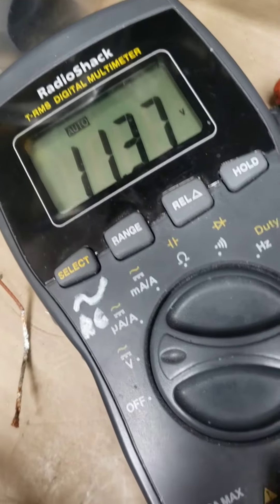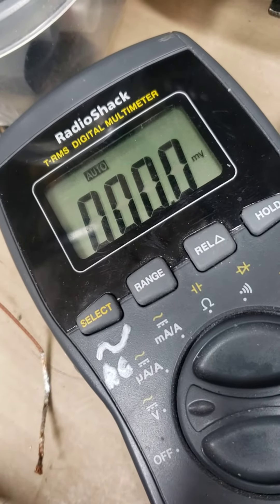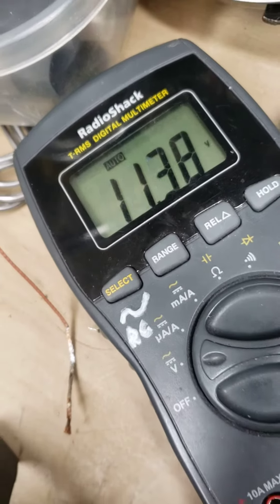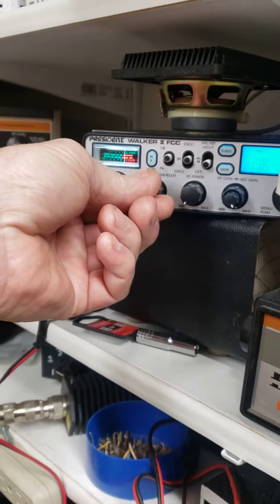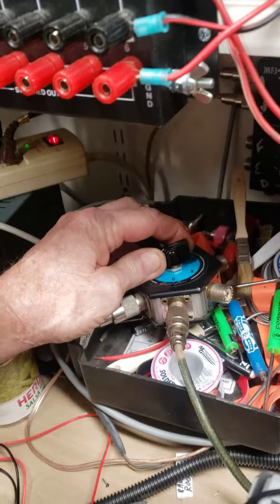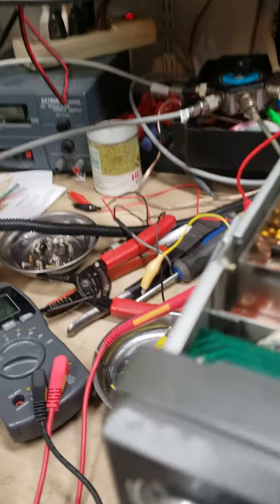When I key the radio, you'll see the voltage drop to zero. Here's my signal generator, and here's my monitor radio — I am getting a tone. Now I'm going to switch this over to come in from the signal generator.